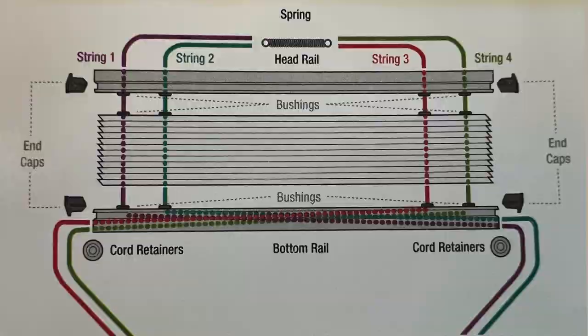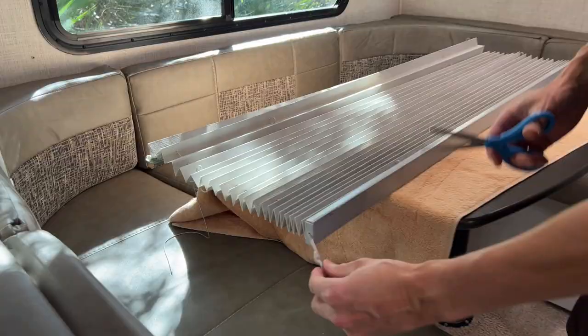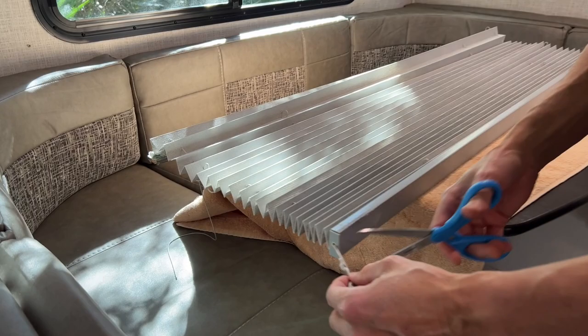Next, cut the strings where the two springs and crimps come together. Remove the strings from both springs and crimps. Next, use your scissors to cut the strings near the bottom retainers. This will allow you to pull the old strings out of the retainers.